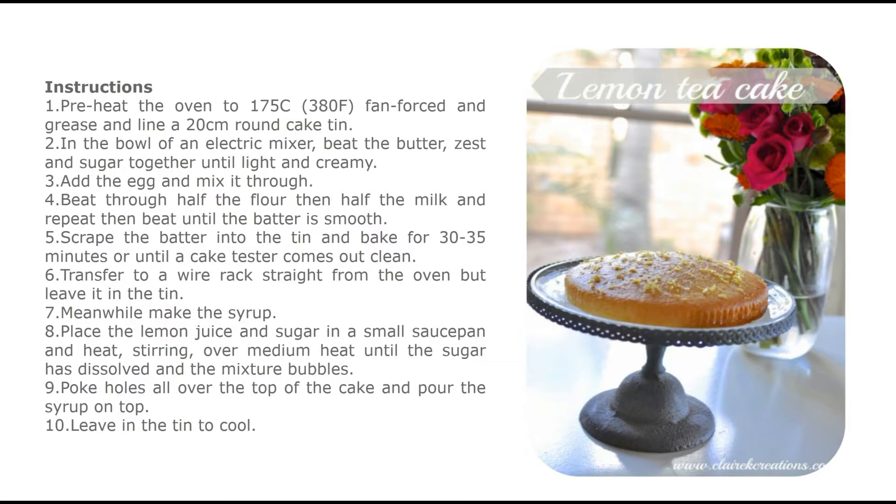Instructions: Preheat the oven to 175°C (380°F) fan-forced and grease and line a 20cm round cake tin. In the bowl of an electric mixer, beat the butter, zest, and sugar together until light and creamy. Add the egg and mix through. Beat in half the flour, then half the milk, and repeat. Beat until the batter is smooth, then scrape the batter into the tin and bake for 30–35 minutes or until a cake tester comes out clean.